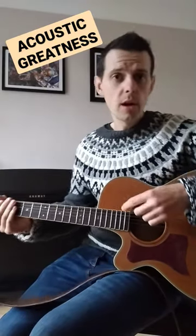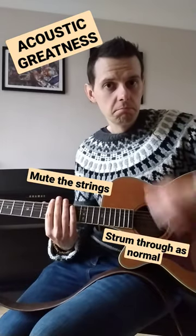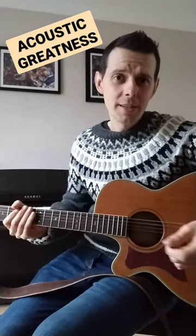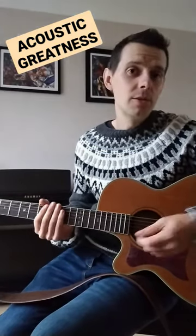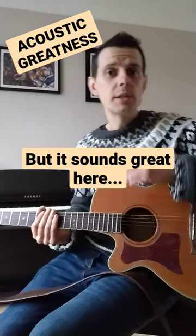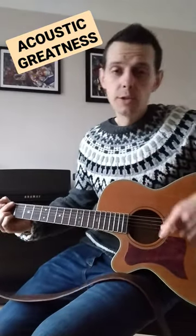We can play an acoustic guitar a little bit like a drum — it's a big empty box. Listen to this. Granted, that's not the nicest sound in the world, but we can use it to our advantage within a chord progression on beats 2 and 4. If you build up that coordination, here it is — just chords G and D again.